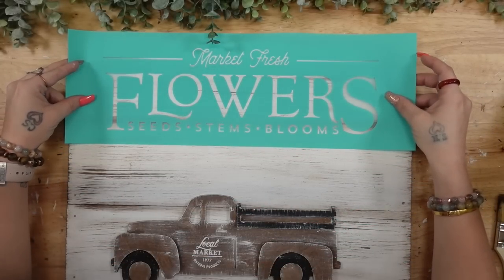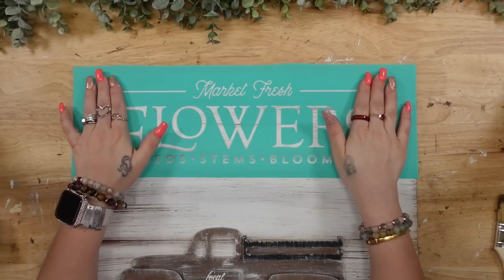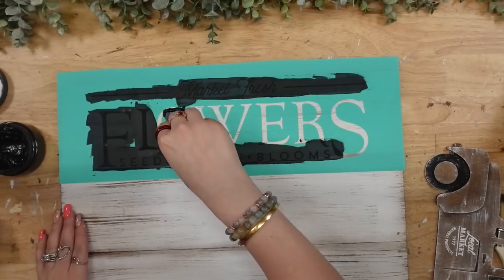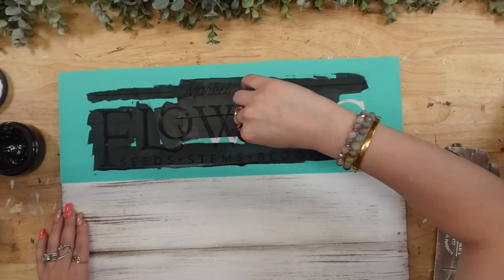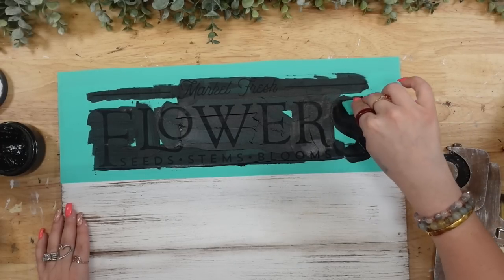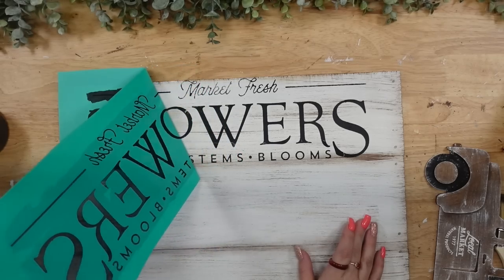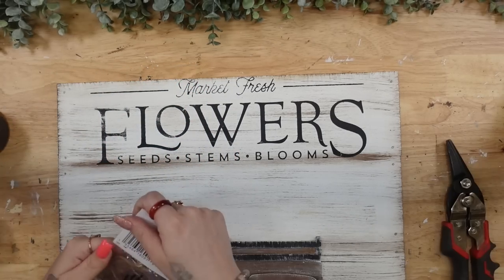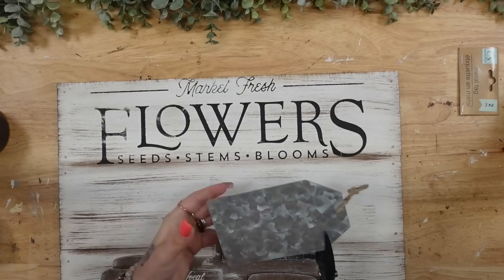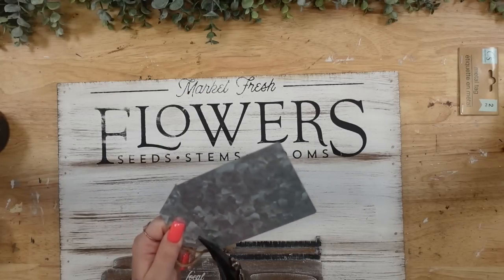Next, I pull out my transfers — this is another super old one, actually from 2018. I pull it from my stash, cut it away from the other transfer, then lay it to the top of my sign and transfer all that wording on with my black chalk paste. When I peel back that transfer, look how gorgeous this turned out. I like the distressed look, so I did let my paste dry a little bit before pulling up my transfer.